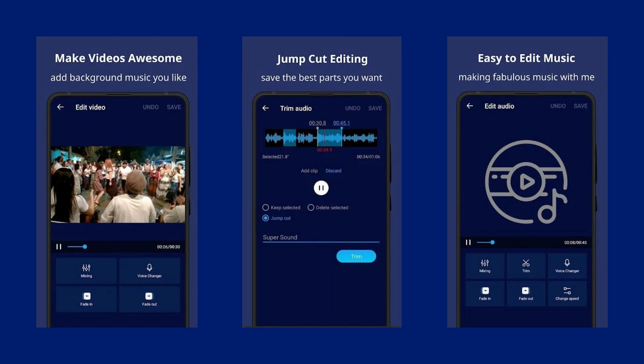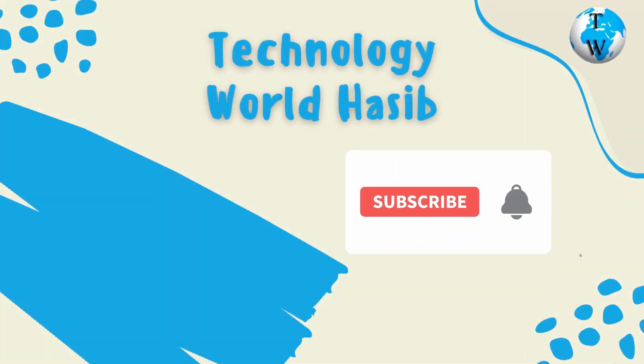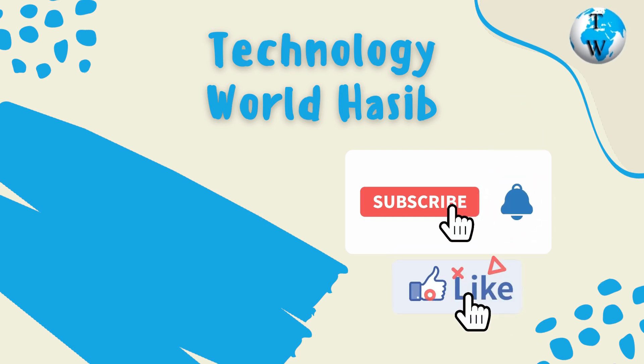In this video I will show you how you can edit your audio using different features of this app. Before we proceed, make sure you subscribe to Technology World Haseeb and press the bell icon to get daily tech videos.